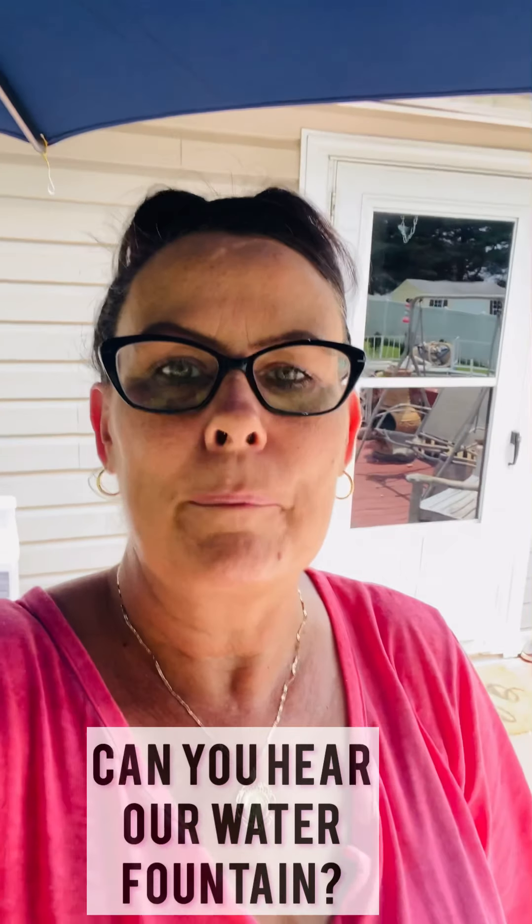Hi guys, welcome to my channel again, Simple Things with Sam-Eye. Today we're going to go forage off my blackberry bush, get some blackberries. Let's head on over there now.